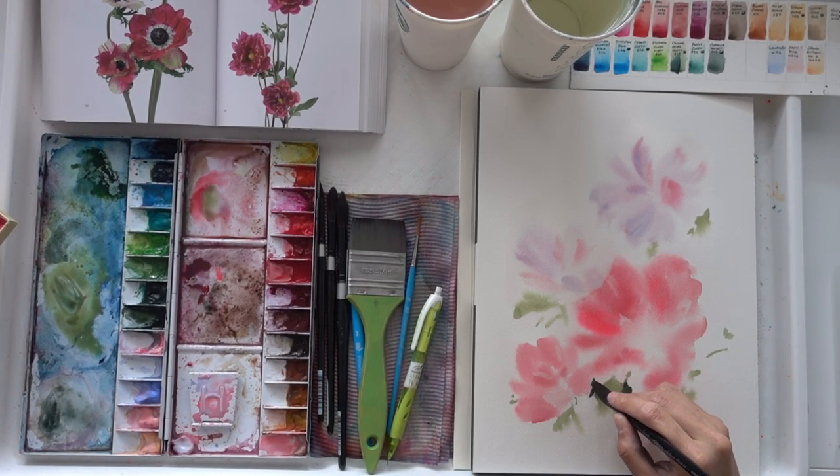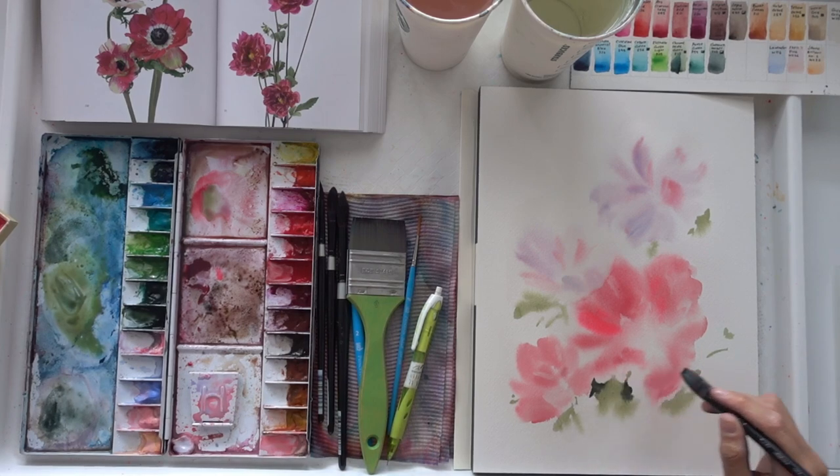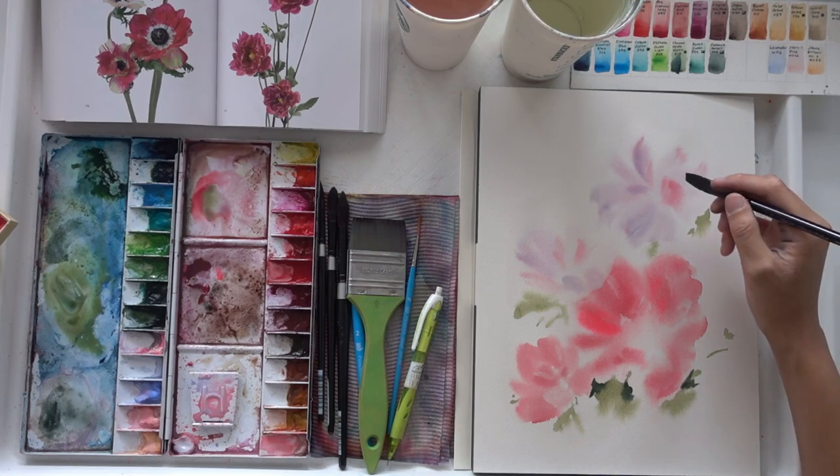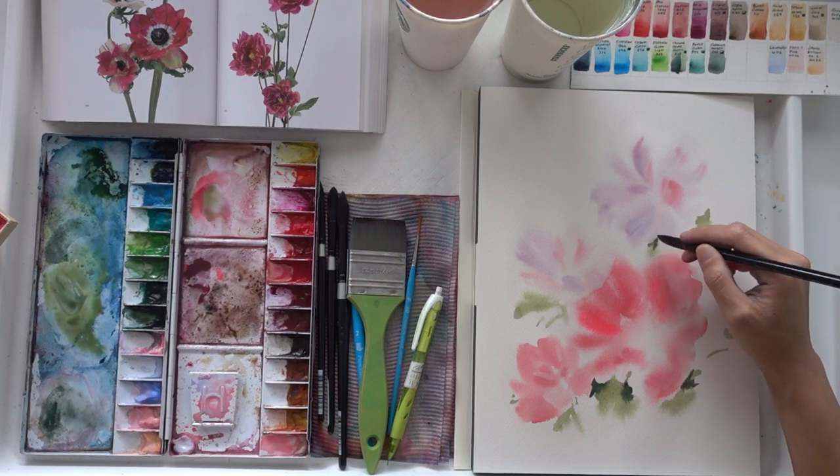While the paint is still wet, I add some darker values into my paint so that there is a variation in color. I often work from light to dark, and that is a principle I follow throughout most of my paintings.